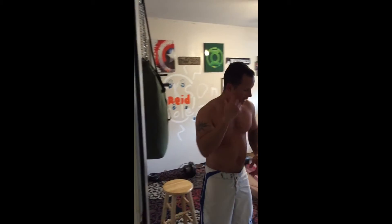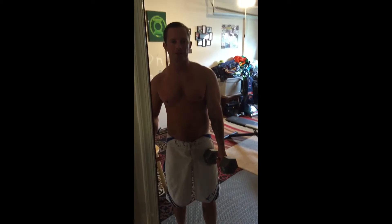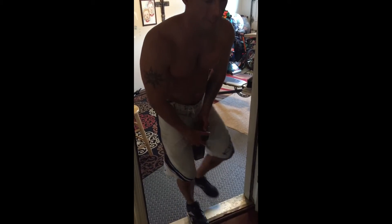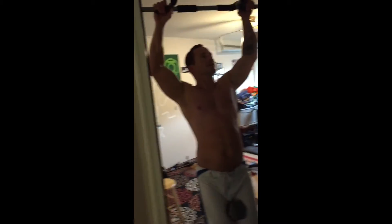Another popular exercise you'll see big guys doing at the gym is weighted pull-ups — they'll have a chain around their waist with a 45-pound plate and do pull-ups. I thought that would be impossible for me, but doing lots of sets I got better. Since I work at home and don't have a chain, here's a tip: just hold a weight with your thighs. Assuming you've been doing your leg workouts, just grip it between your thighs and pull up.